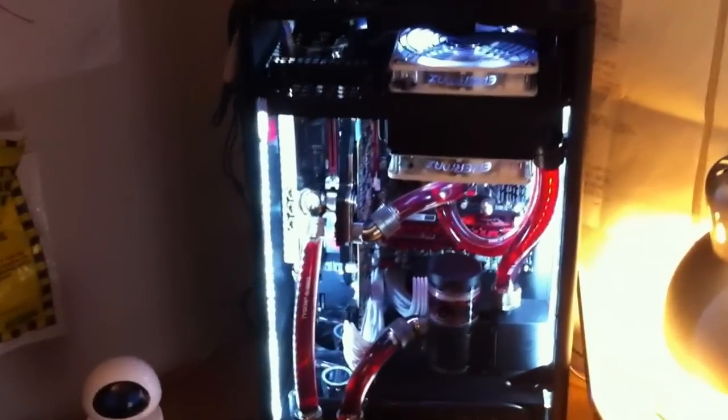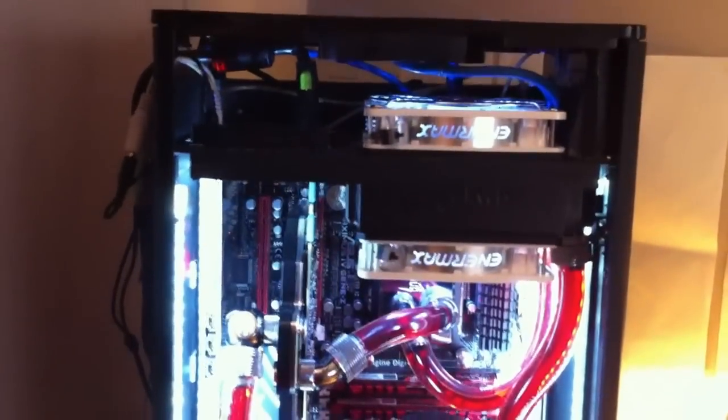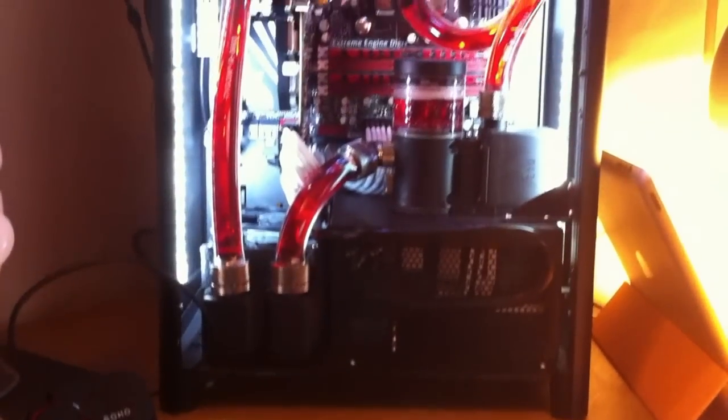Another quick update on my FT03 build. It's just about there now. Got a custom side panel coming, so I'll post again once that's in and on.